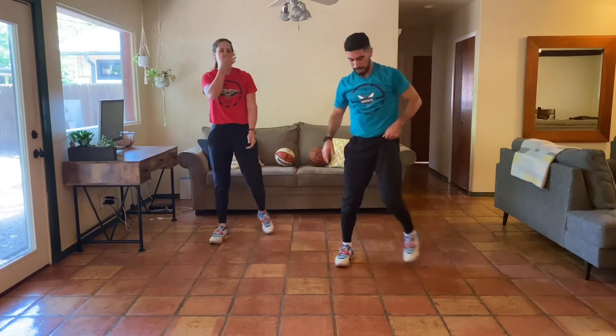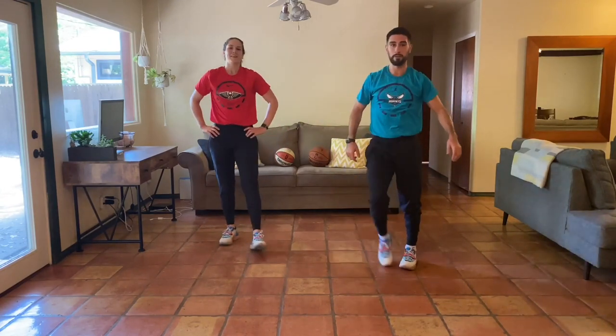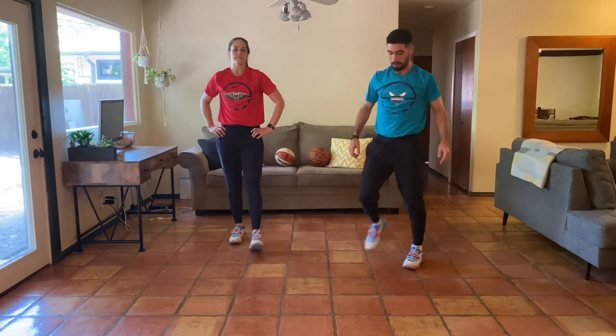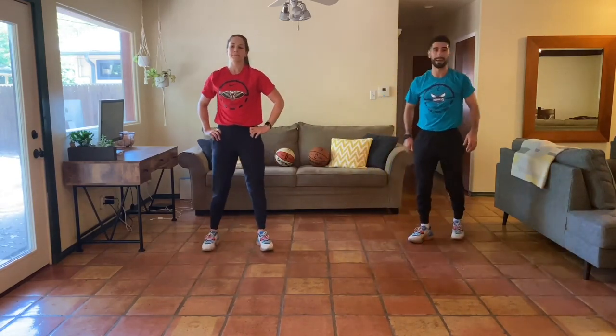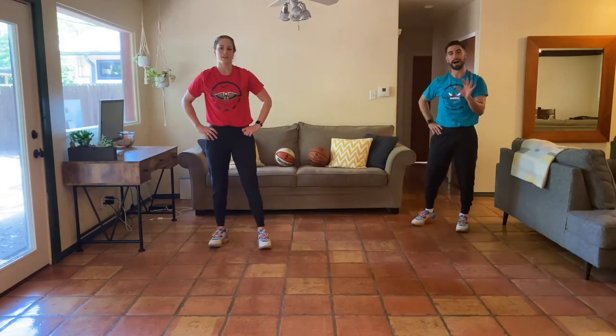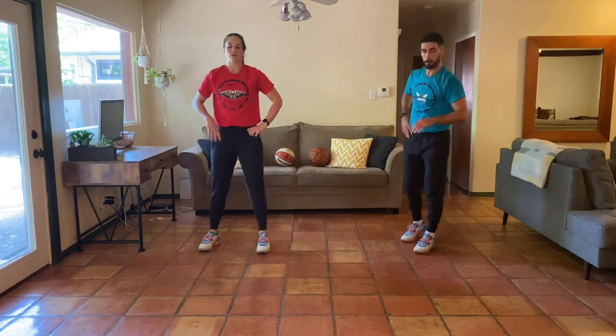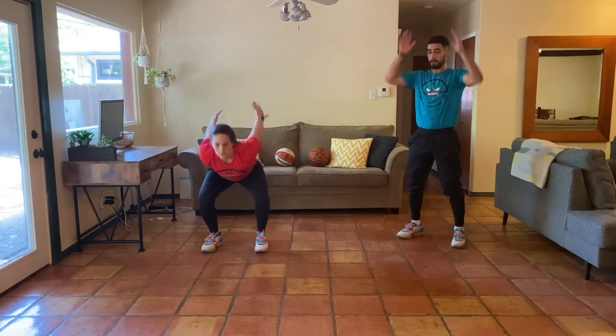Take about 20 seconds. Great job, y'all. Great job, everyone back at home. Take about another 10 more seconds to rest. We got all this one more time — one more round. In five, round three, four, three, two, one — and here we go.